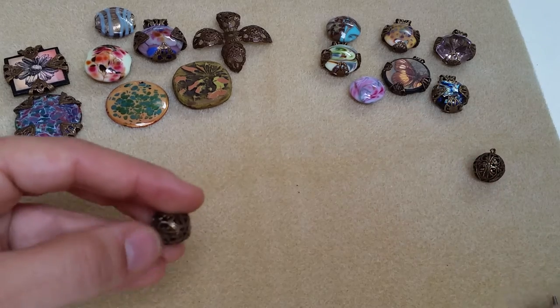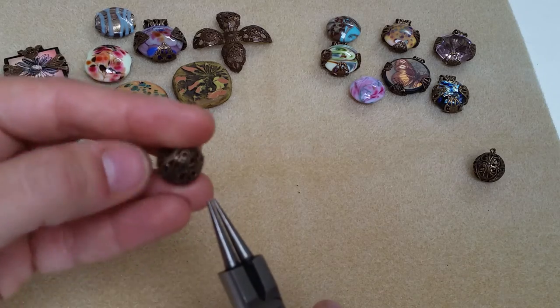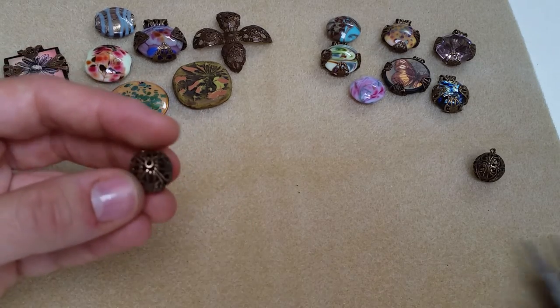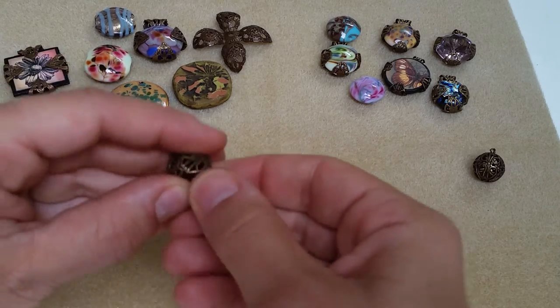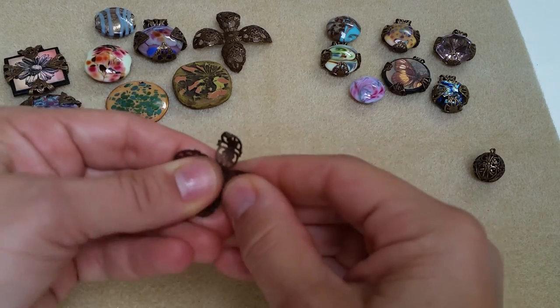Next I want to show you with the smaller bead. With this one there's a hole on one side, and the opposite side you're going to see where there's an actual little loop — that's where this one opens. You can use your pliers again, or you could use your fingers just to open these up. This one's a little bit softer so it's really easy to do with your hands.